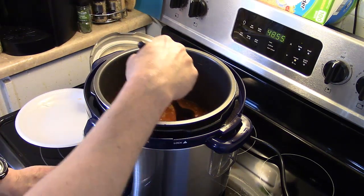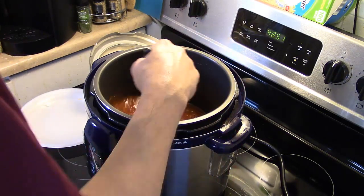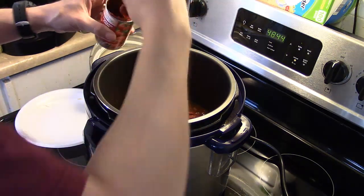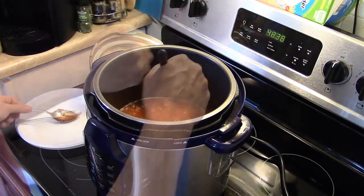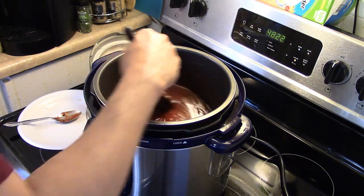I'm going to turn my pressure cooker off for a minute because it's starting to boil and I don't want this to slop all over. I'm adding two tablespoons of tomato paste, just eyeballing it. I'm going to let this cook for a few minutes and then get my brisket in there.